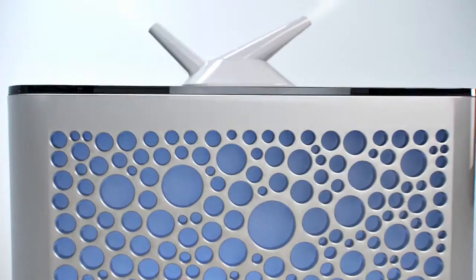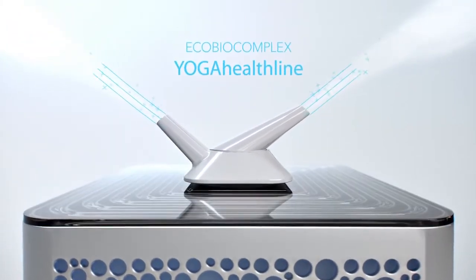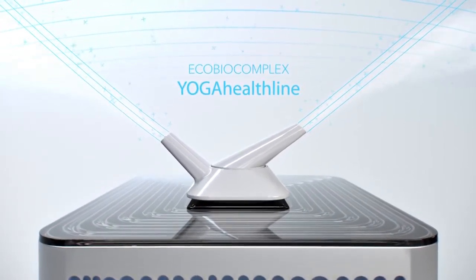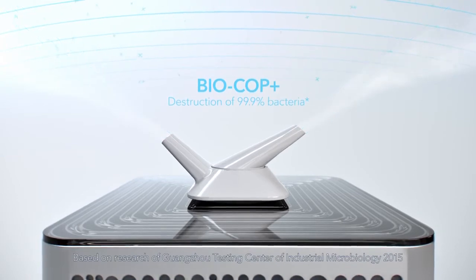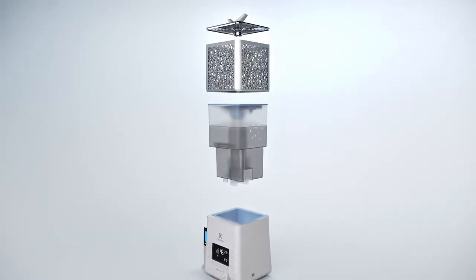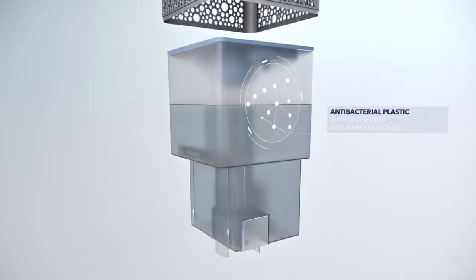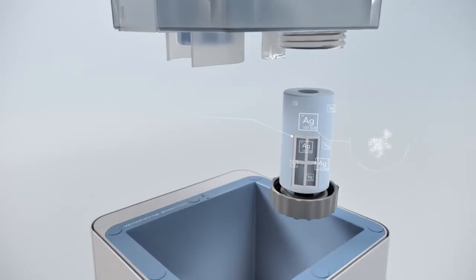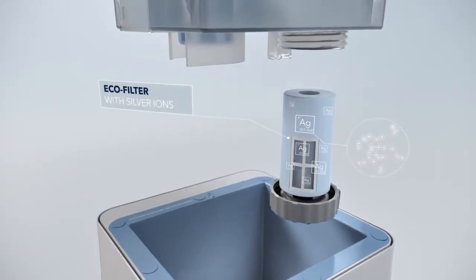EcoBioComplex Electrolux Yoga Healthline fills the air with crystal clean mist thanks to the four-stage filtration system BioCop Plus. Antibacterial plastic of the tank sterilizes water and prevents bacterial growth. Silver Ion EcoFilter Ag Plus cleans water from impure salts.